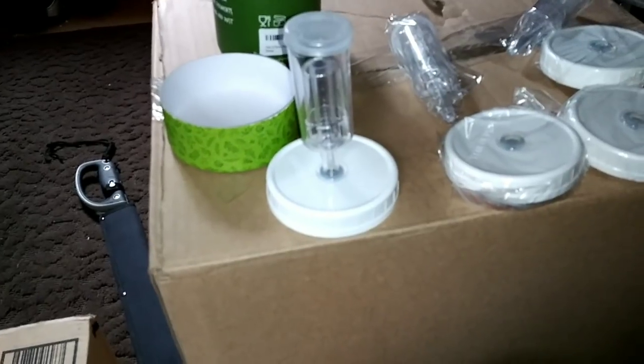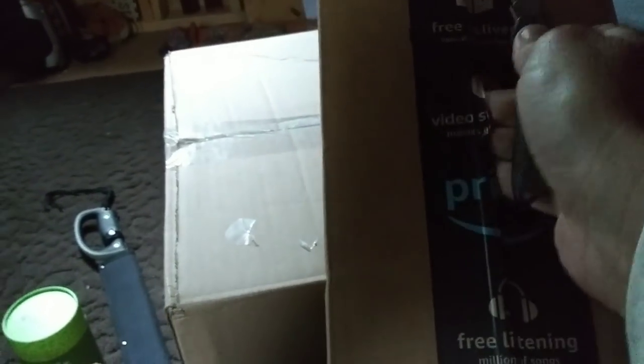Let's see what's in this next box. I'll put a little — my knife needs to be sharpened a little bit. Hopefully I don't impale myself. There we go.